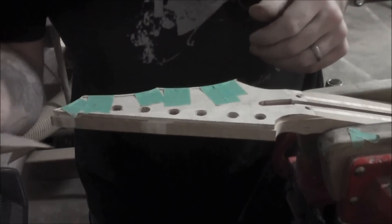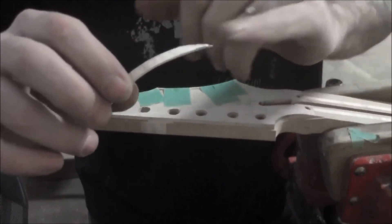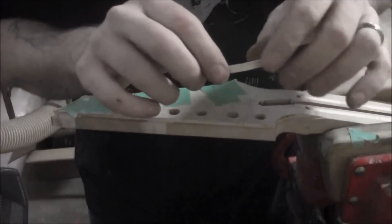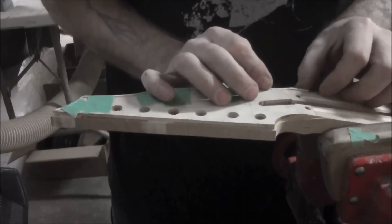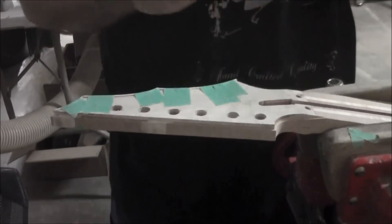After I traced my line, I just took it over to the bandsaw and trimmed this little edge off here. I made it a little bit outside of the line, so we'll clean it up with a file or a sanding stick after the glue dries. Let's check our fit here now — we're looking great. So we'll go ahead and glue that up.